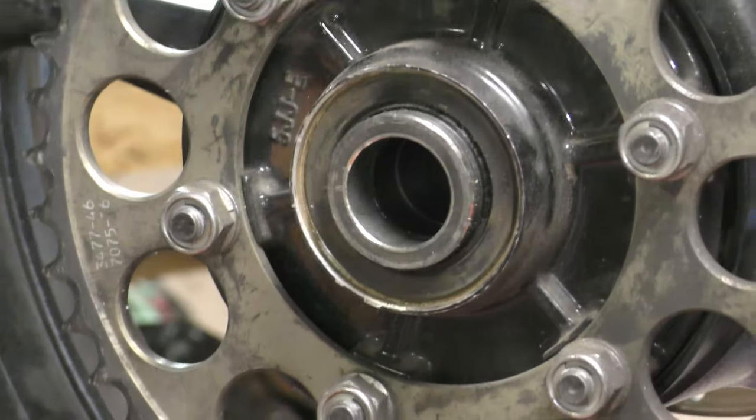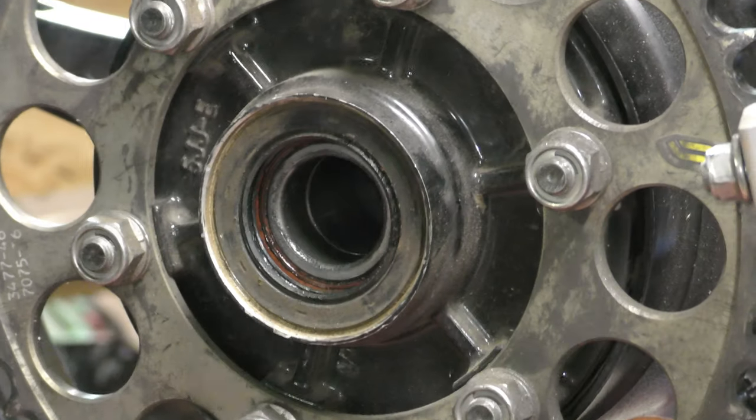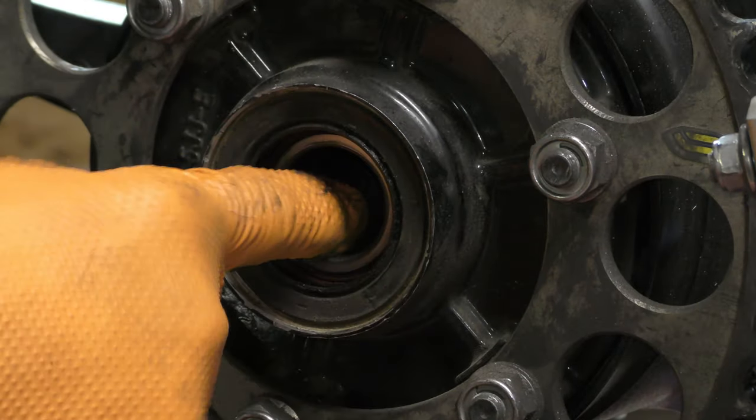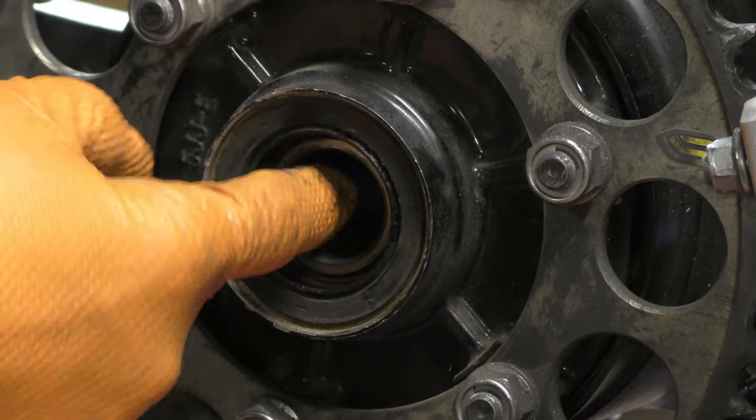Let's spin it around and take that spacer out. Another sealed bearing — and that's fine too.